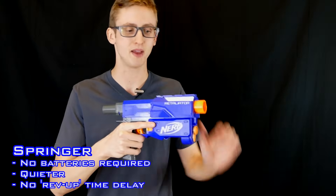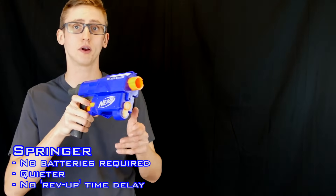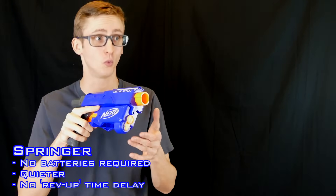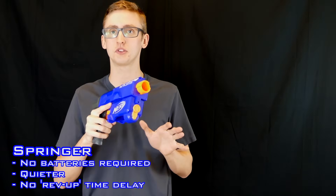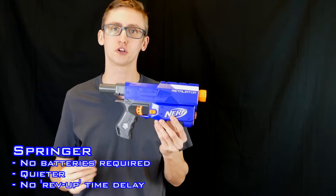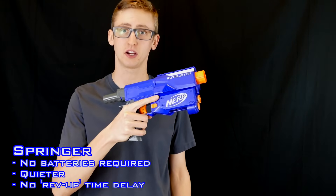Third, there's no rev-up time. After you prime your blaster, if you want to walk around a corner, you don't have to have that small delay or give away your position by revving as you walk around the corner — meaning you're always ready to fire. You can fire immediately, making it much faster to fire your first shot. Those are the main pros for the springer propulsion mech.